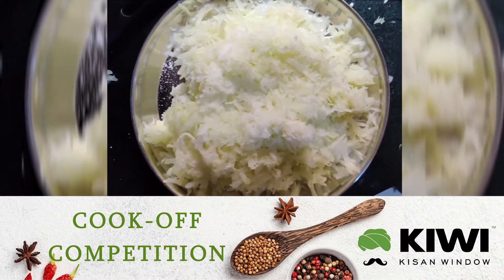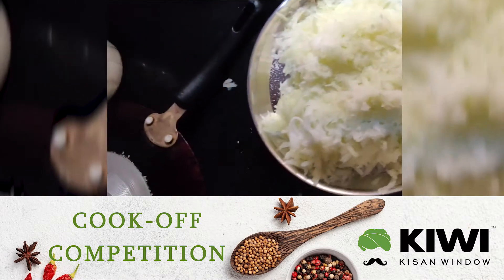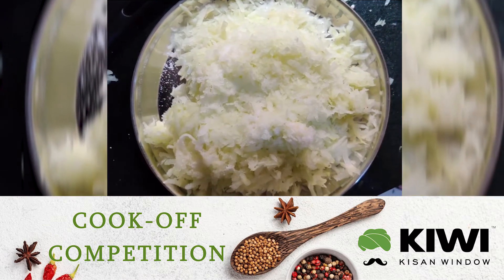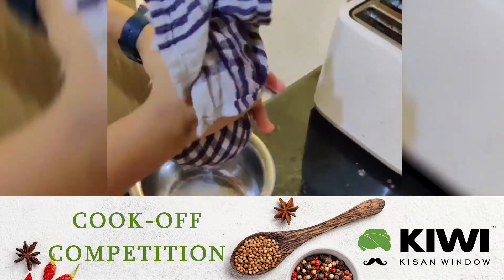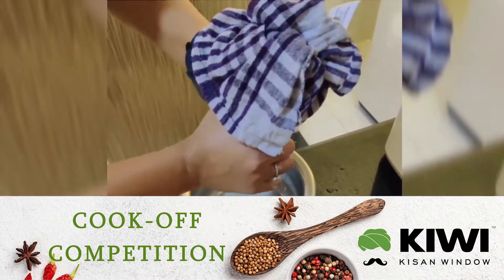Now grate a raw papaya and keep it aside with salt for around 15 minutes. With the help of a cloth, strain out all the excess water from the papaya.